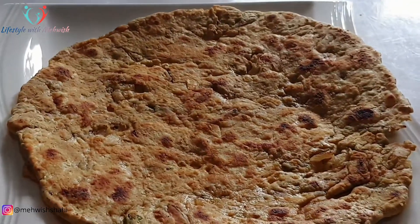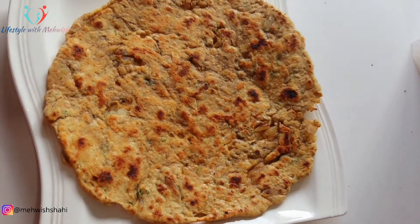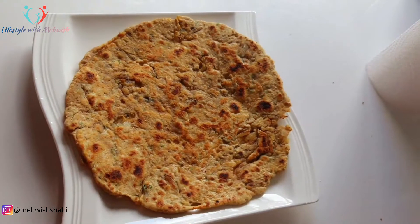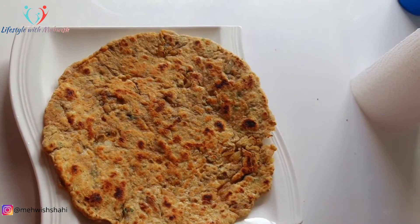مجھے ضرور comments میں بتائیے گا کہ آپ کی بیسن کی روٹی کیسی بنی ہے۔ ایک دفعہ ٹرائے کریں گے تو آہستہ آہستہ پرفیکٹ روٹی بننا شروع ہو جائے گی۔ مجھے ضرور feedback دیجئے گا اور میرے channel کو subscribe کرنا نہ بھولیے گا۔ ٹیک کیر، باباے، اللہ حافظ۔